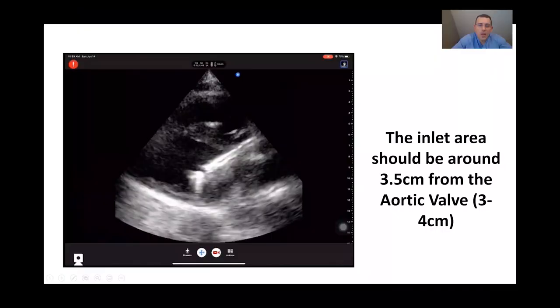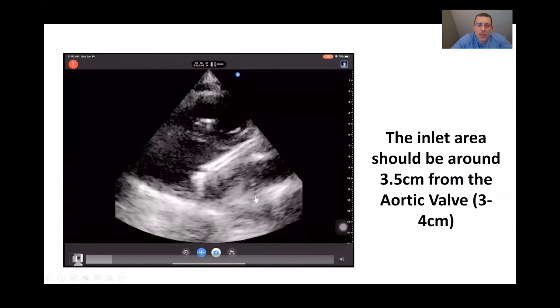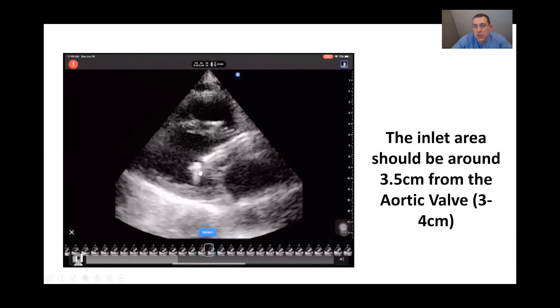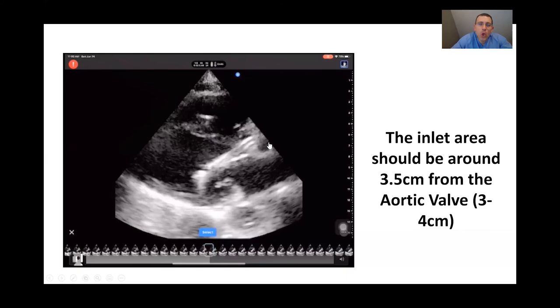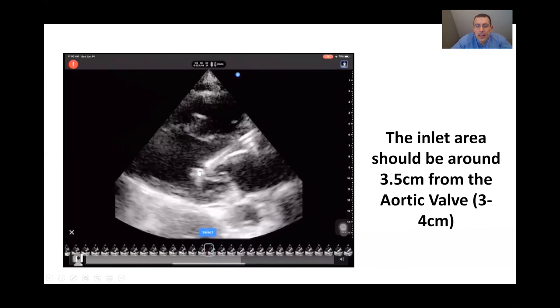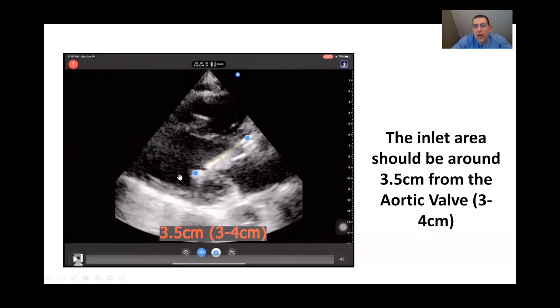Now for the actual measurement: we obtain our parasternal long axis images and pause to scale the picture. We are looking for the exact placement of the aortic valve and the placement of the inlet. As long as you can see the aortic valve ring and the inlet, you can place your calipers. Put one end at the aortic valve and the other end at the inlet — you want a value of about 3.5 centimeters. If you're somewhere between 3 and 4 centimeters, that's acceptable. You can also apply color flow to confirm all flow is above the aortic valve.